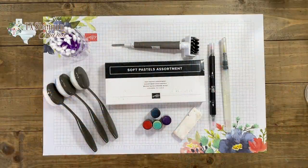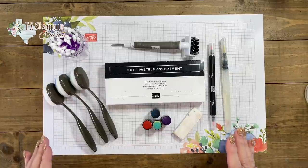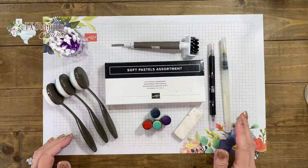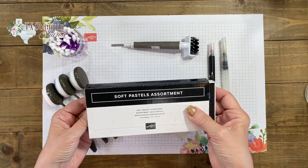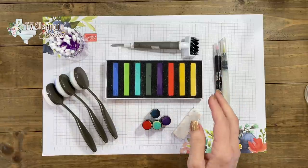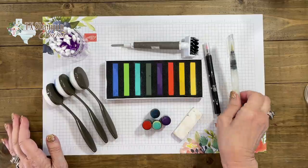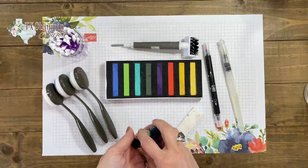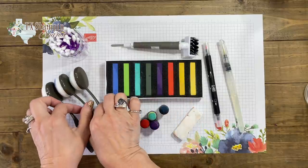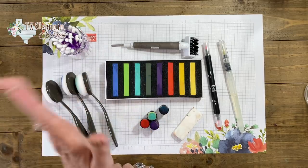Let's play with some soft pastels today. I have had a blast here in the studio playing with these. I'm going to show you different ways to use them. I'm going to show you how to use them with the blender pens, the water brushes, the sponge daubers, the blending brushes, and Q-tips. We're going to have a lot of fun.